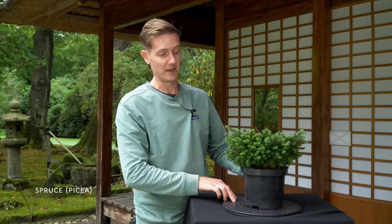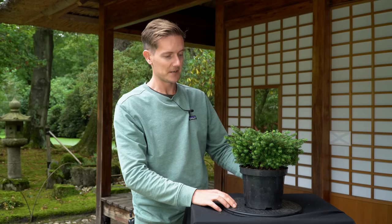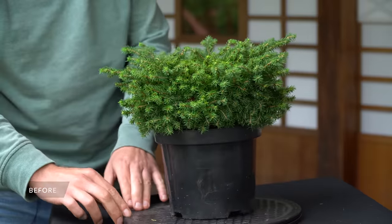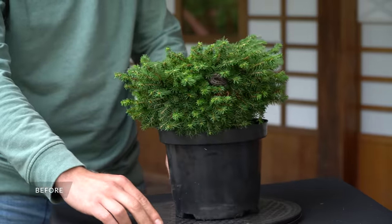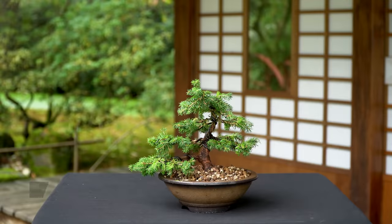This plant is a spruce, a Picea. I bought it in a garden center for about 15-20 US dollars. In this video I'll show you how to create a bonsai from this plant. After pruning, wiring and repotting, this was the result.